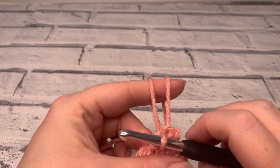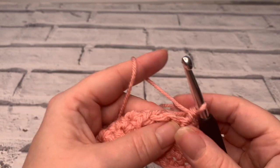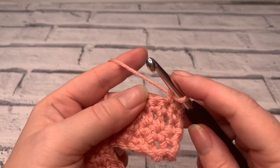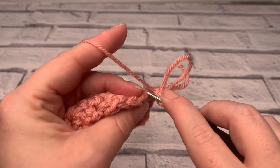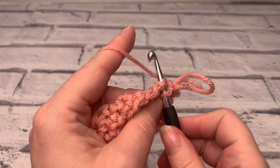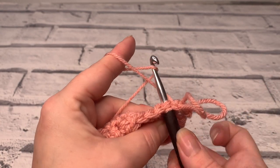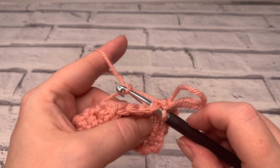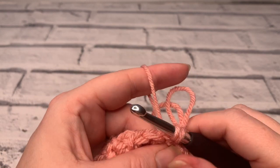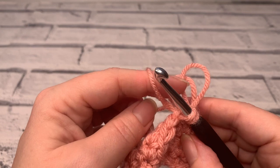They should be similar lengths. Let's do another one. So yarn coming back to front over your index finger, insert your hook into that stitch, go over the top of that front yarn, round the back bringing your hook around and twisting. Bring that hook through your stitch, then adjust the size of your loop using your index finger.